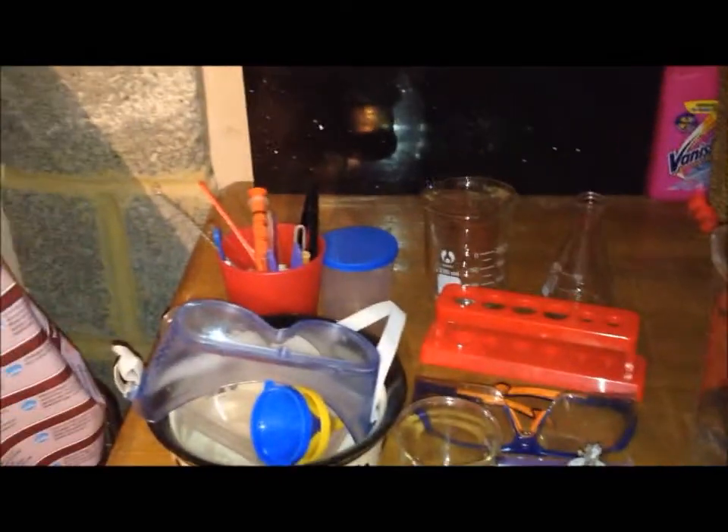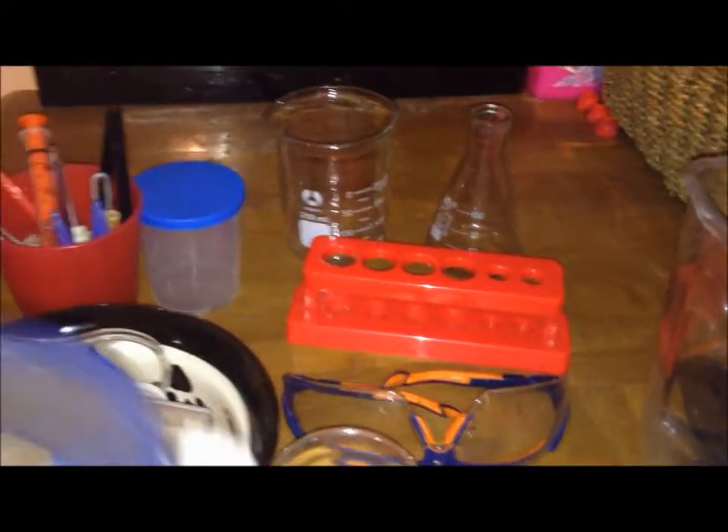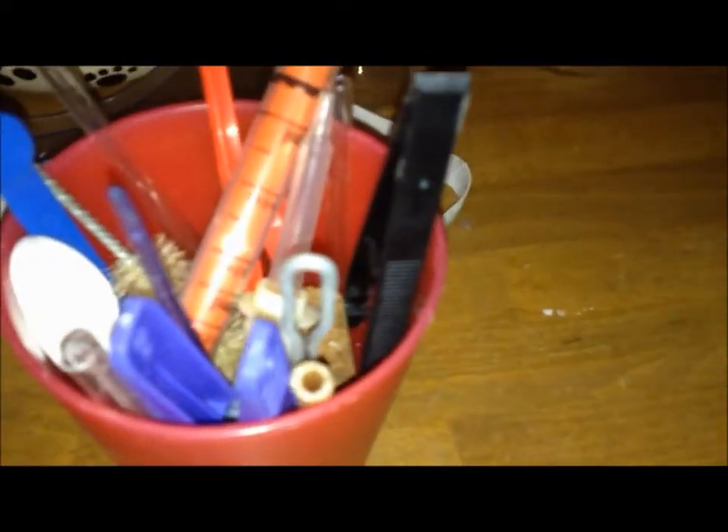Moving on to all my apparatus. Starting off in my old dog bowl, I've got some goggles, some funnels, and some classic petri dishes. A magnifying glass and a little beaker. In my red cup I keep things like a pipette, stirring rod, clothes peg, glass tubing, test tube holder, rubber tubing, corks.